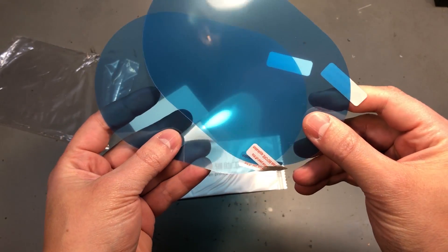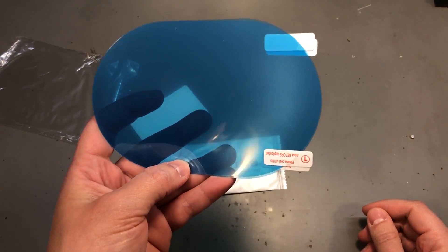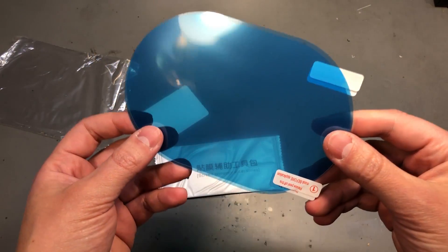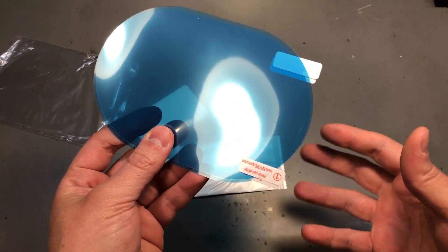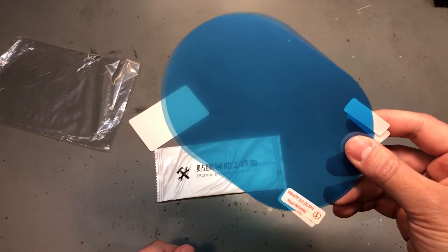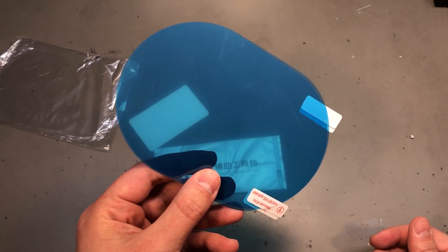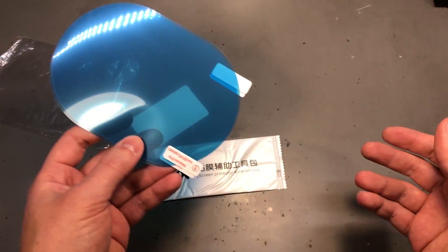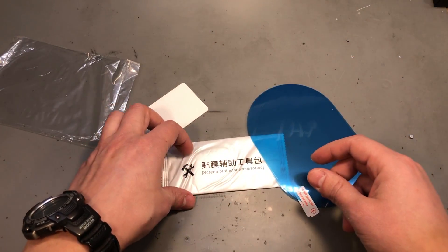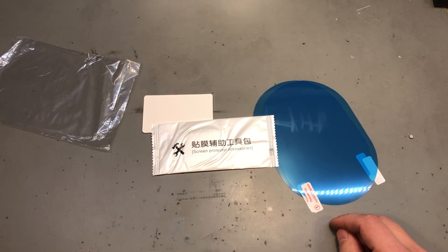I wanted to give these stickers a try — they are meant to be used on car side mirrors and according to their description they should improve visibility in situations like rain or fog by repelling water. This can be obtained with hydrophobic liquid coatings as well, which I've tried and they worked to some extent, but I wanted to see if these plastic films do better. If they're not any better than a hydrophobic coating then it's not worth installing them and I've just wasted $1.50, but that was worth a try especially since they include a squeegee and probably some cleaning wipes inside this pack.